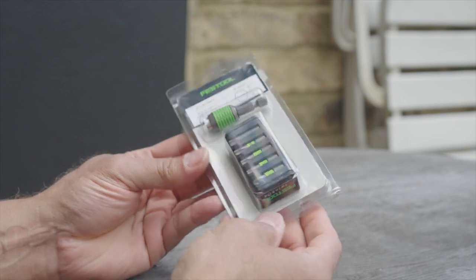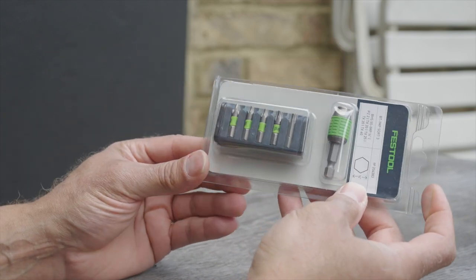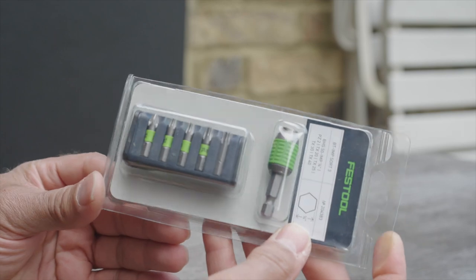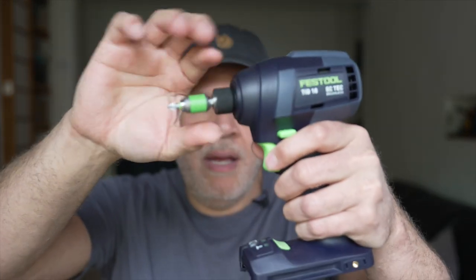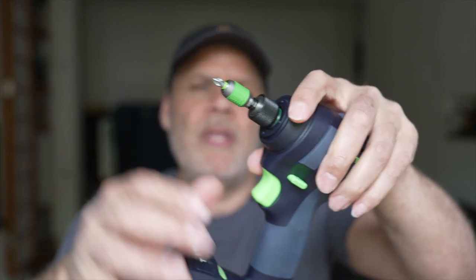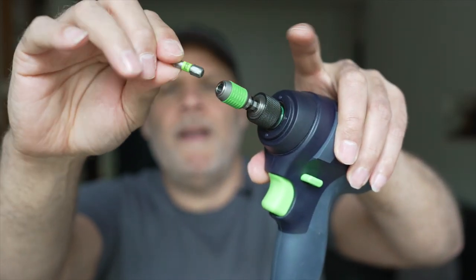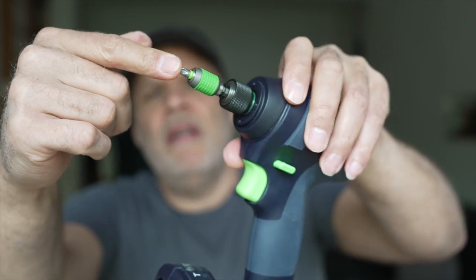I decided to get the Festool bit adapter. Why would I do that? Number one, it locks in perfectly. And this is actually really nice — let me show you this. When you put the bit in and press it in, it locks.